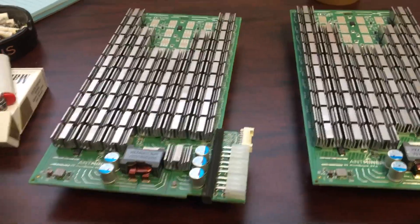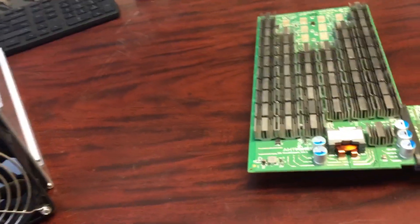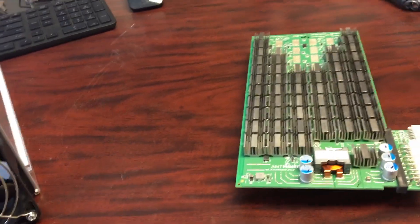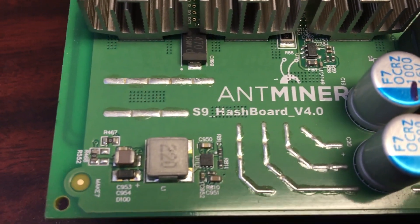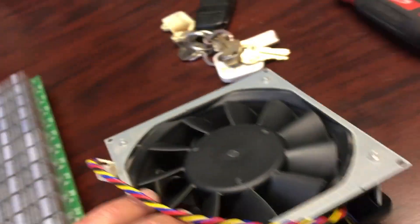As you can see guys, it is pretty simple. The most important thing you want to worry about is static electricity — you want to make sure you're grounded before you start handling these very sensitive circuit boards. These are the hashing parts. We'll do the same with this fan as well.